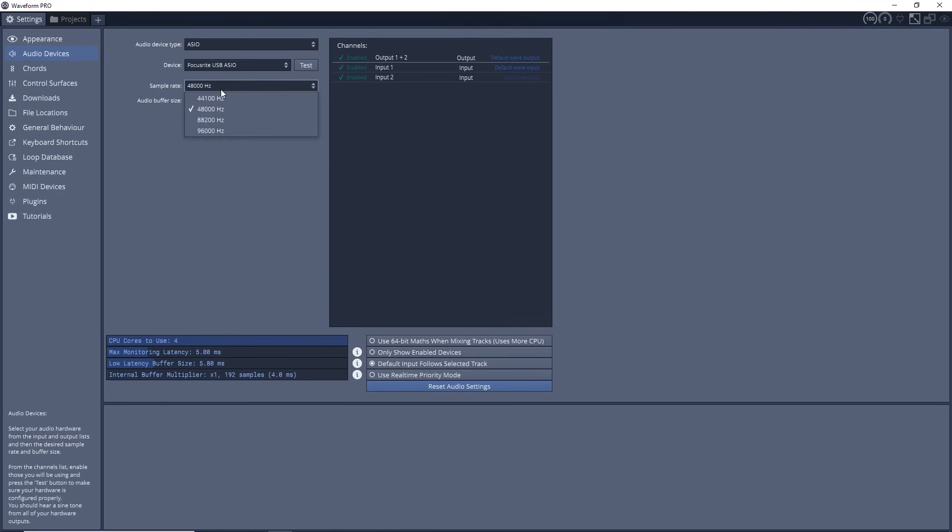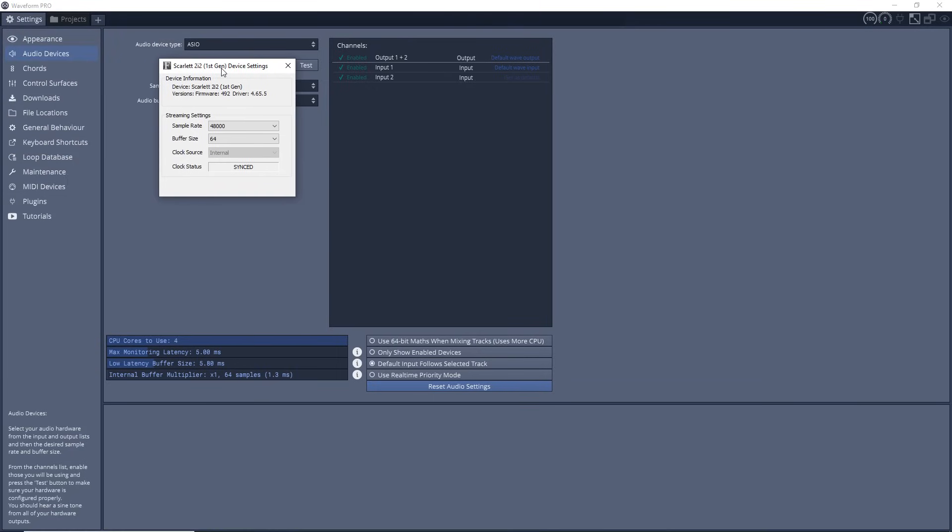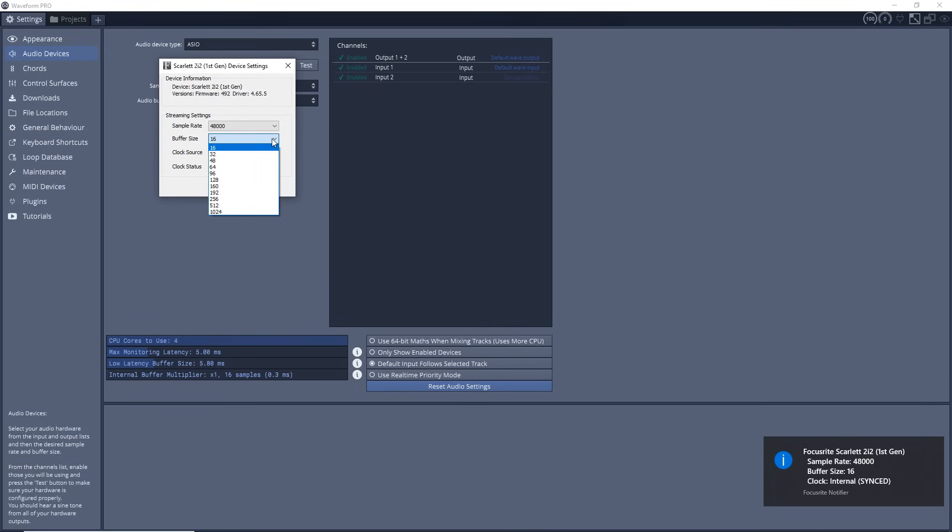I want to show you the ASIO control panel, which you should be able to access from most DAWs that use ASIO drivers. Click on the control panel and you're going to see buffer length options. The smaller the number, the less latency you'll encounter; the higher the number, the more latency you'll experience. If you're trying to record an instrument while playing a backing track, latency will affect your timing. However, you can't just set it to the lowest value, as your system and interface may not be able to handle it. I recommend starting with the default middle setting and adjusting as needed.